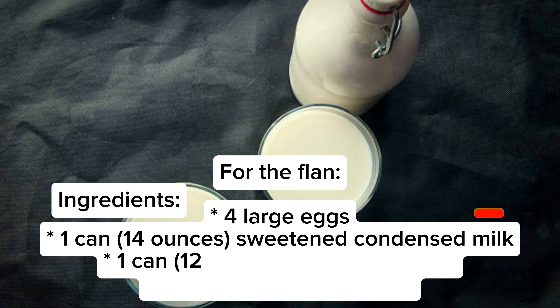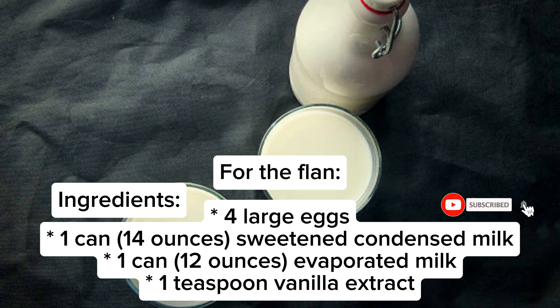For the flan: 4 large eggs, 1 can (14 ounces) sweetened condensed milk, 1 can (12 ounces) evaporated milk, 1 teaspoon vanilla extract.